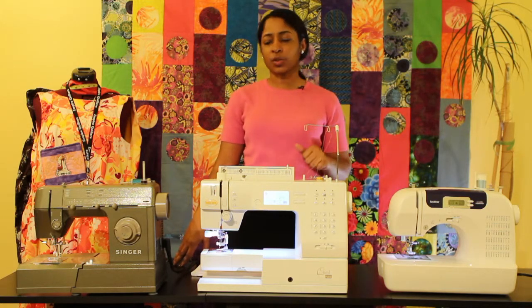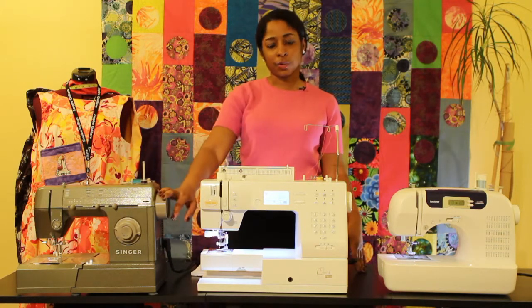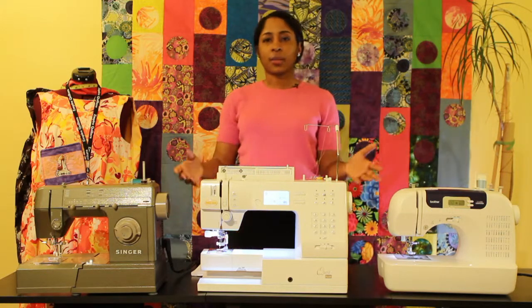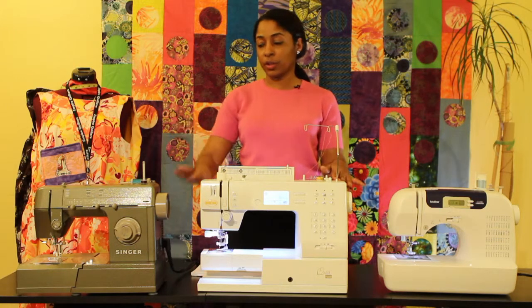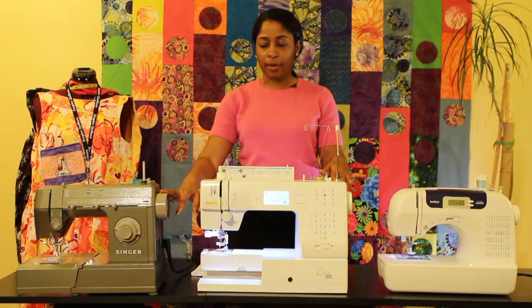Some things that are also important: all machines have a turn wheel, as you can notice on either of the machines. That determines whether your needle is in an up or down position, and that's very important when you're threading your machine or disengaging it from your fabric.